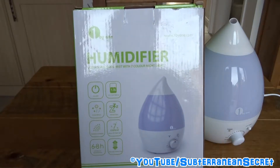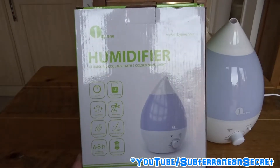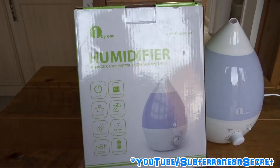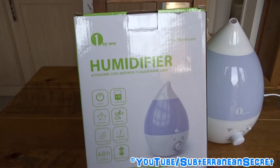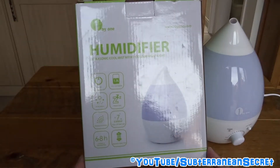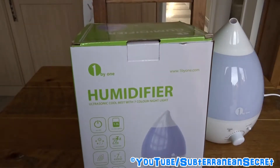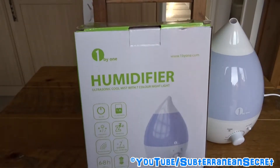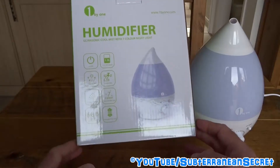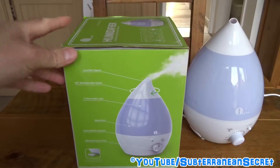On the box it says it comes with a 1.3 litre tank capacity — you just put cold water into the machine. It has a runtime of between six and eight hours; I personally get around eight hours on the lowest setting and perhaps five on the highest. It also says it's whisper quiet, which it is — if you're sat around ten feet away you probably won't hear it, so it shouldn't be an issue in the bedroom.